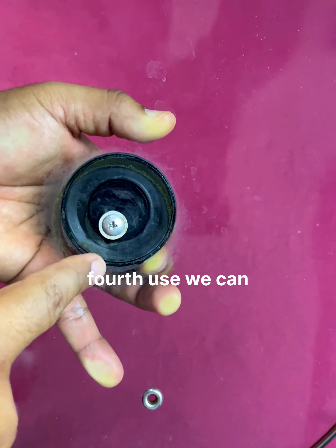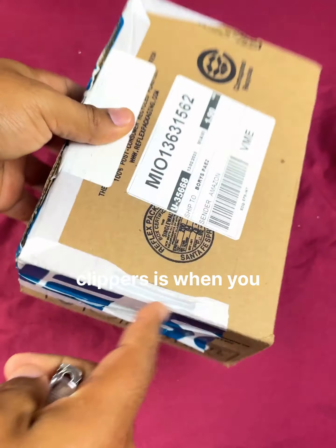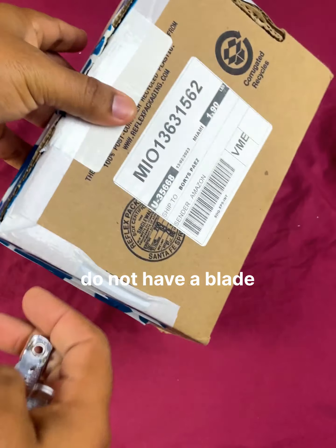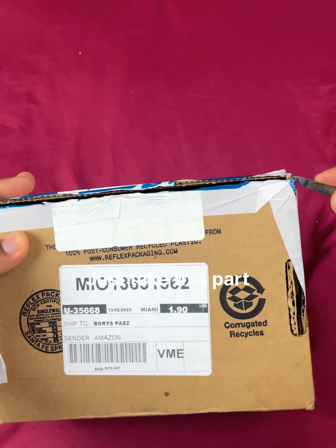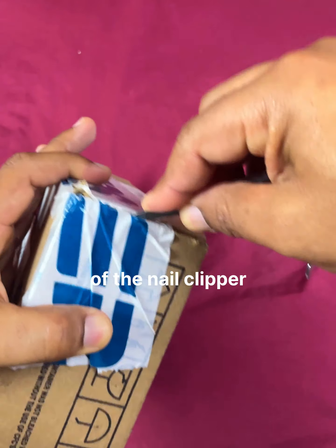The fourth use we can give to nail clippers is when you do not have a blade to uncover your packaging or boxes. Just take this part of the nail clipper and we can cut the plastic part with it.